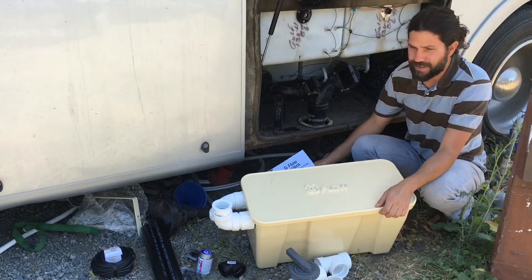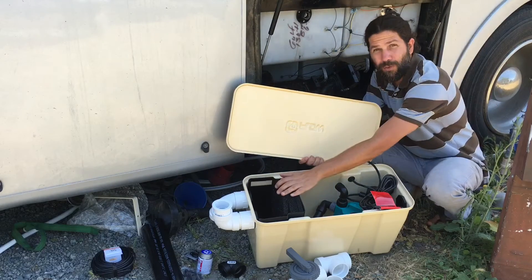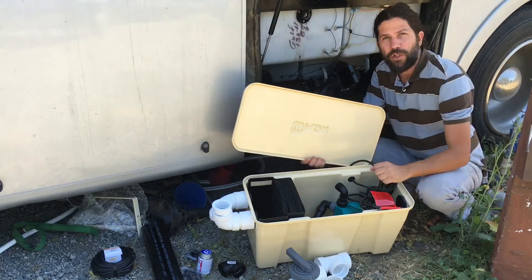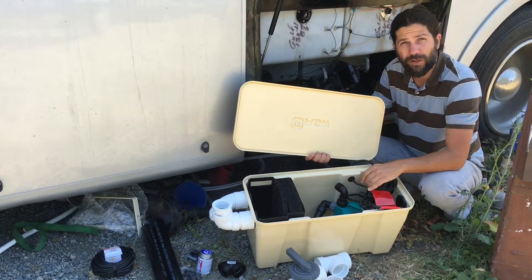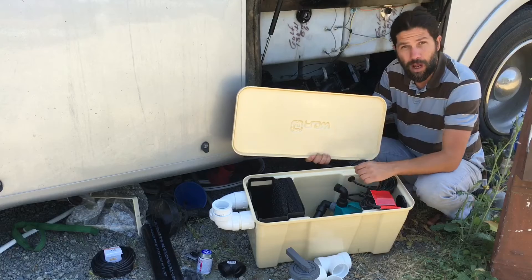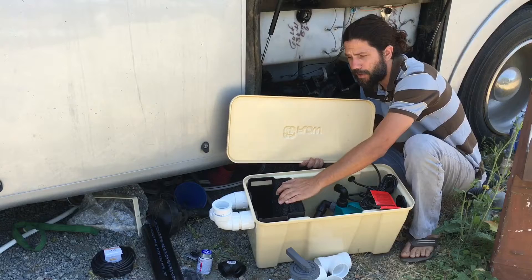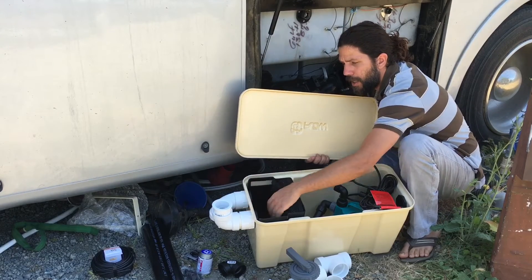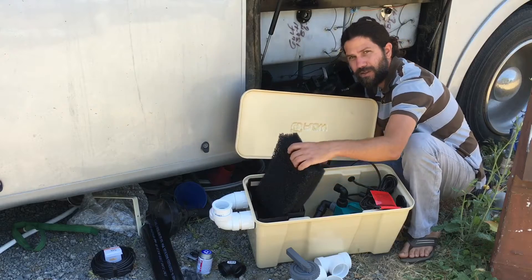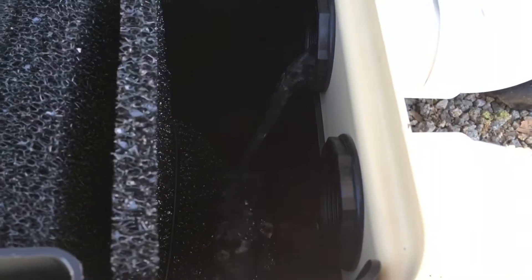It's a very unique system because it's a standalone system that allows you to pretty much filter the water directly from a washing machine or any other potable gray water system in your household. You can actually funnel it directly to the box here, and what it does is pull out the water from this area and filter it through four different filter meshes that you see here in this little box.